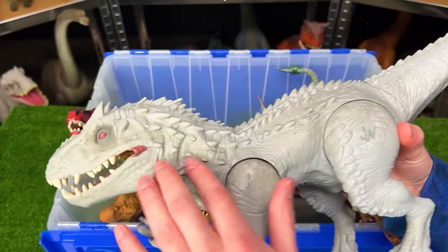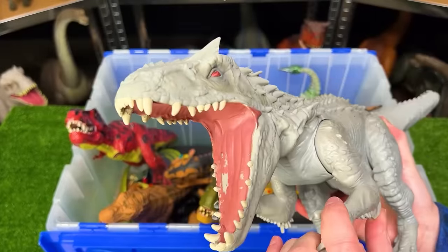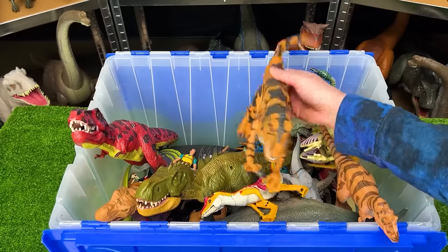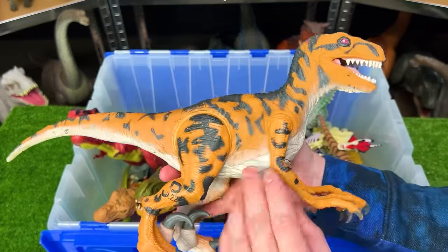Here's another big dinosaur — a vintage Jurassic World figure with a mostly plastic body but a rubber neck and head. You can use the arm to open and close the jaw, with really cool sound effects.